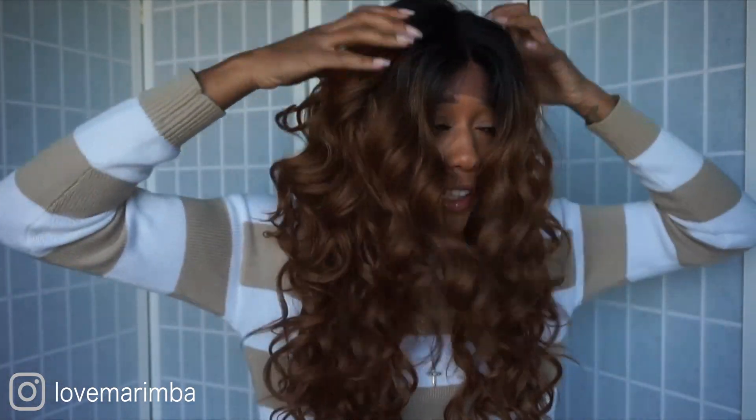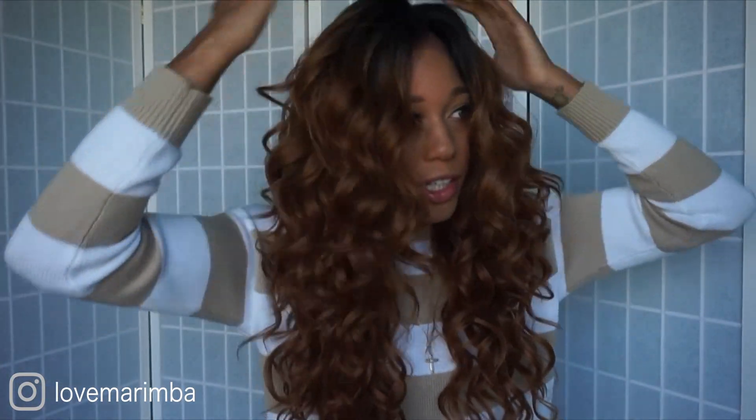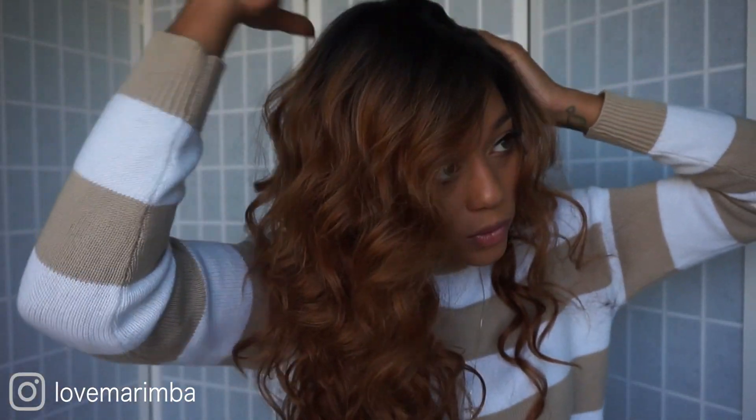It actually looks not that bad on me. I was thinking this color was gonna look not cute on me, but this is actually pretty cute. Here's how long the hair is — I'm not feeling this length though.